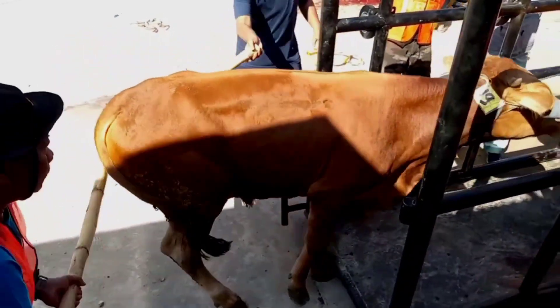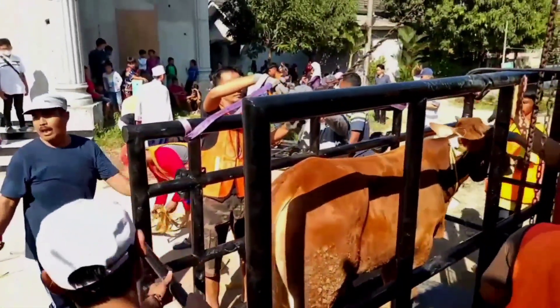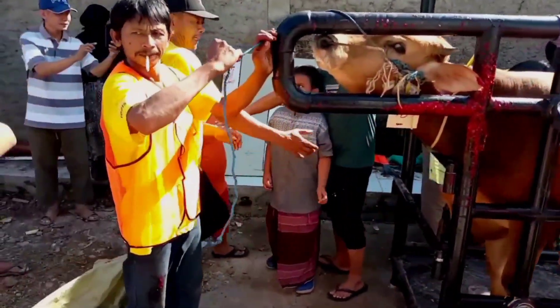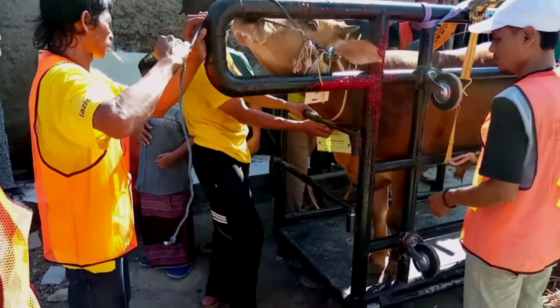Kita tidak boleh mengasah golok di dekat hewan kurban itu sendiri. Setelah itu, kita tidak boleh merobohkannya dengan menyakiti, karena kalau ada luka maka kurbannya tidak akan sempurna. Untuk Panitia Masjid Al-Hidayah ini sudah menyiapkan alat untuk merobohkan.